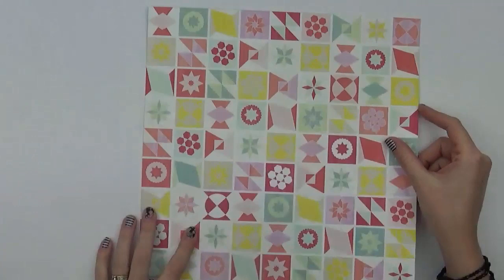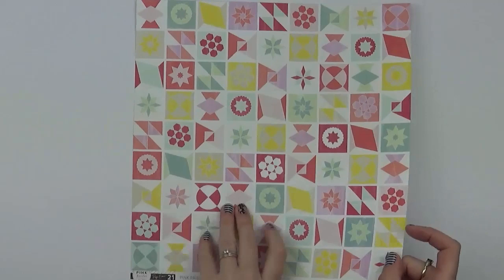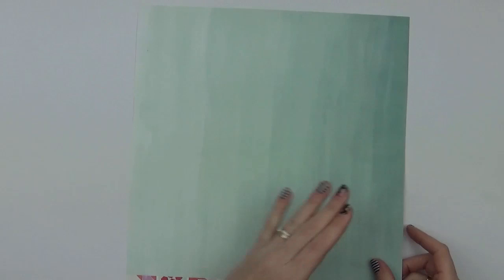Number twenty-one is a fun square pattern paper with lots of different designs and icons within the squares on a white base. On the back there's an ombre look paper.